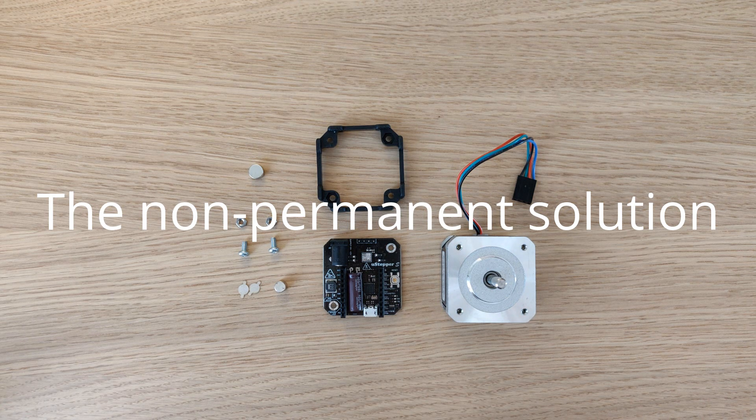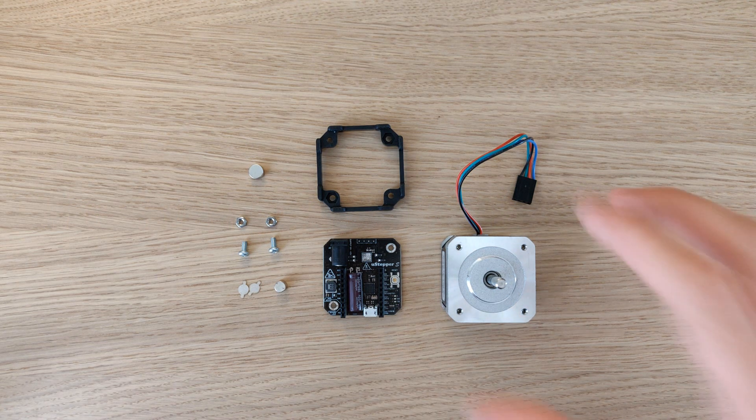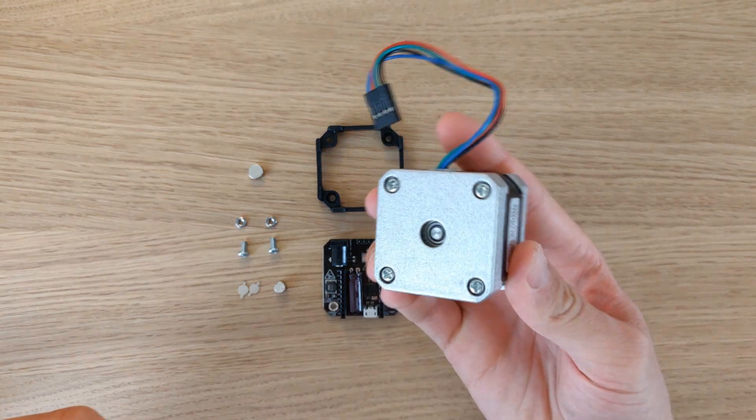The U-stepper mounting bracket supports both permanent and non-permanent assembly. For the non-permanent solution you will need the components seen on the table.